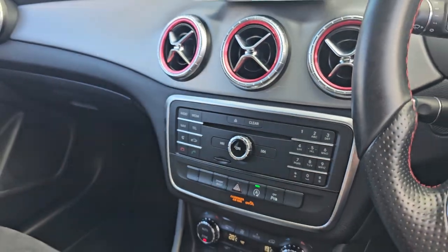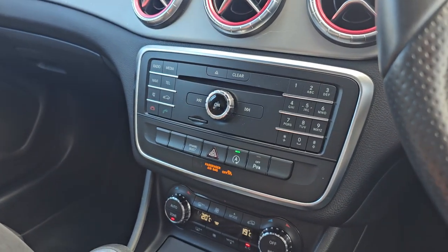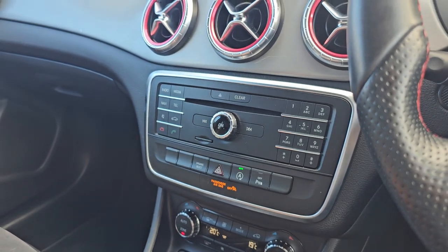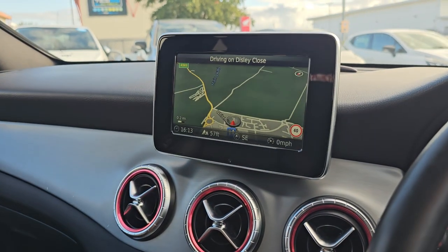Then on your media when you come up top you do also get your various media sources. So you've got Bluetooth, memory card, disk and many more. And then we've got Bluetooth hands free and satellite navigation.